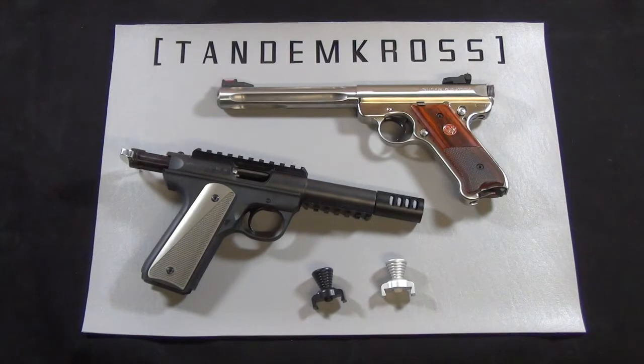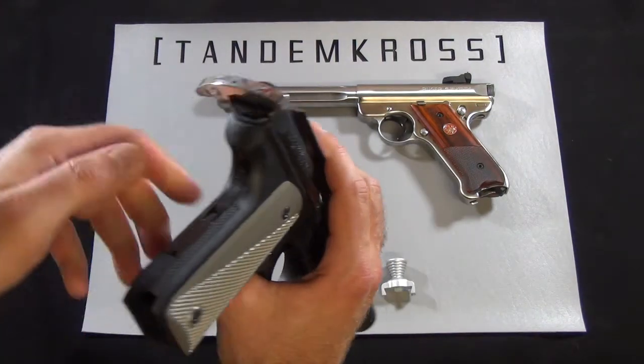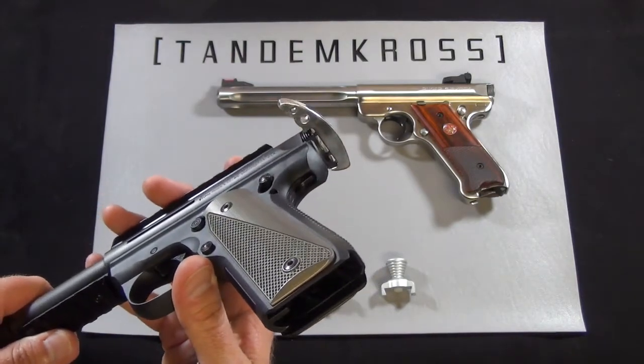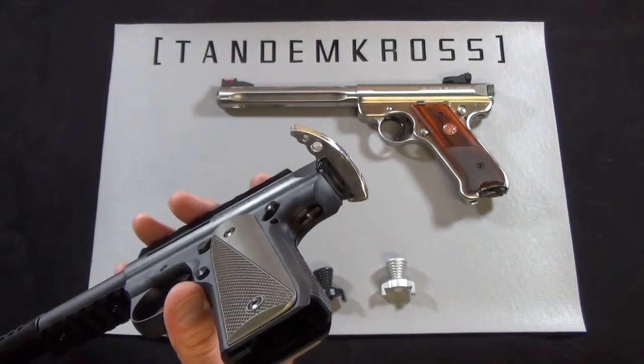There are a few options on the market for solving this problem. You can replace the entire bolt with a replacement that has a knob on the back, but this is a costly upgrade. Alternatively, you can use a side racker type of charging handle, but this has its own set of problems. The first problem is you can't put it easily into a soft side bag because the charging handle is sticking off to one side or the other.